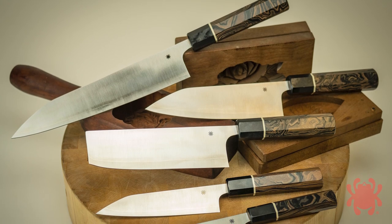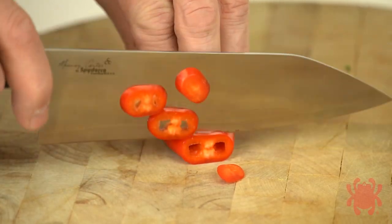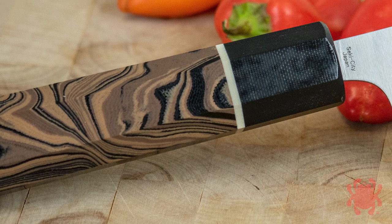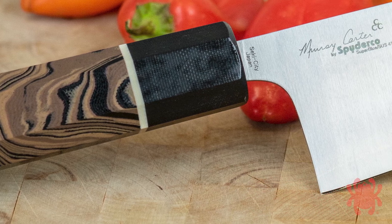The top tier of this collection is the Intimai series, which features laminated blades crafted with Aogami Super Blue tool steel cores and SUS410 stainless steel outer layers. Their traditional octagonal handles are made of polished burl G10 accented with black ferrules.